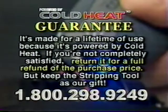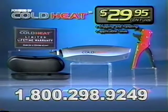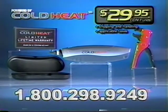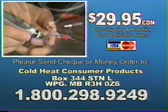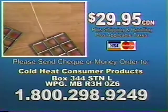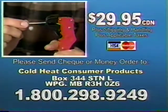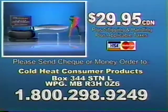It's made for a lifetime of use because it's powered by Cold Heat. If not completely satisfied, return it for a full refund of the purchase price, but keep the stripping tool as our gift. This incredible value is all yours for only $29.95, so call now. Call the number on your screen to order your Cold Heat soldering tool. Go from soldering back to cool-to-touch in seconds. It's easy and convenient. This incredible offer won't last long. Operators are standing by, so call now.